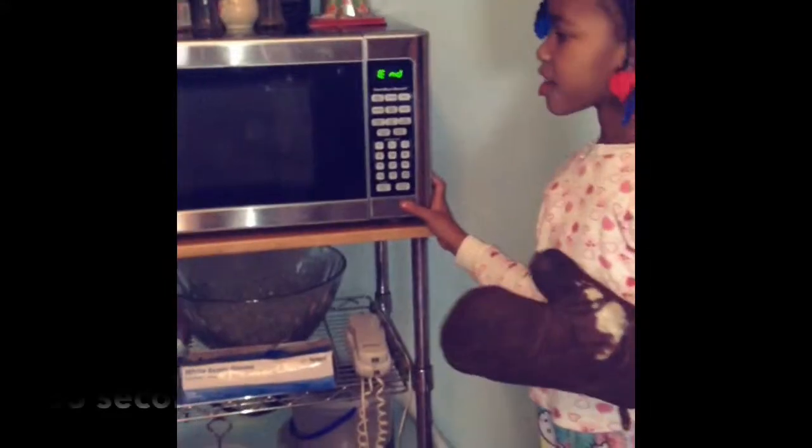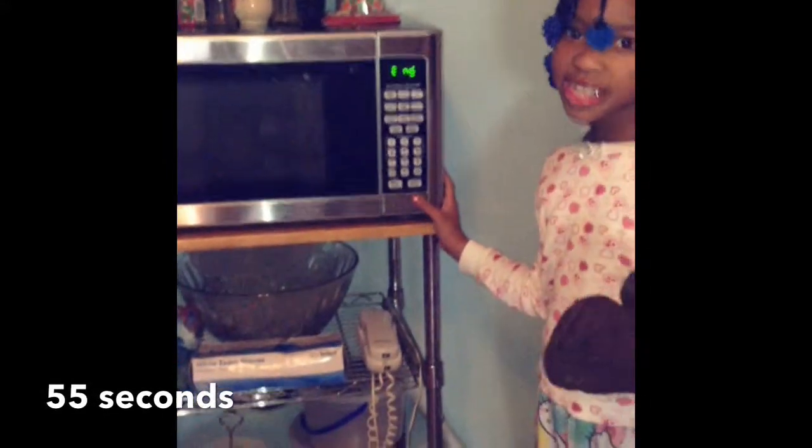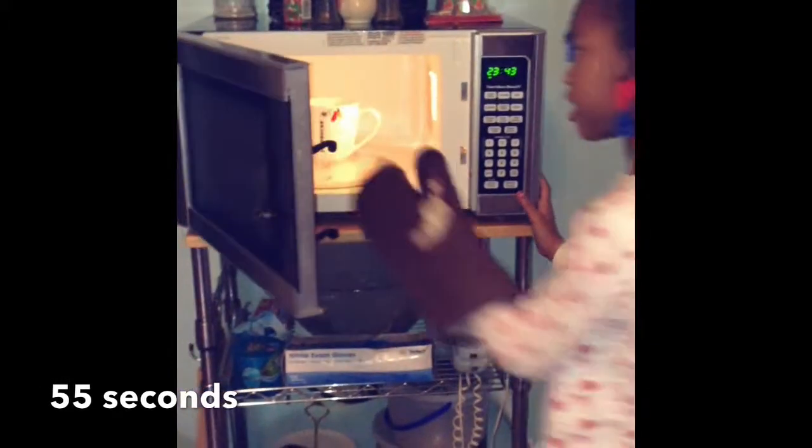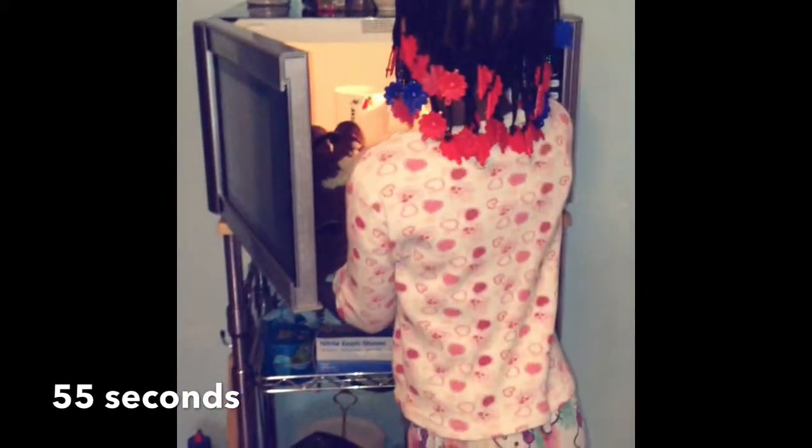So with the help of my little boxer, she is going to open up the microwave and take out my mug. And you want to make sure you have an oven mitt just in case you have more than 1,000 watts.